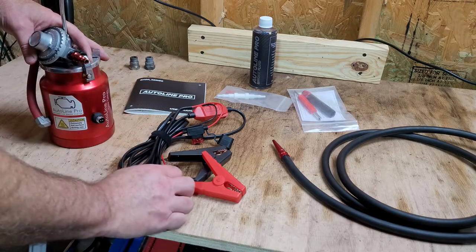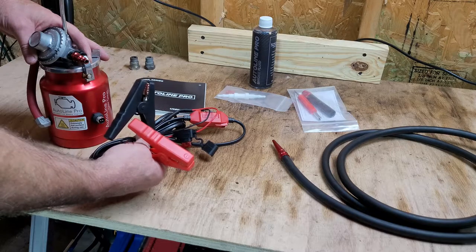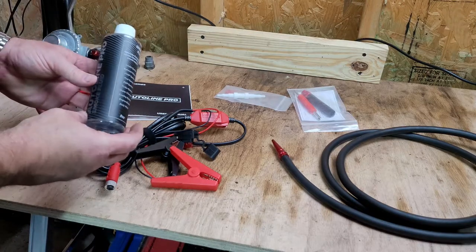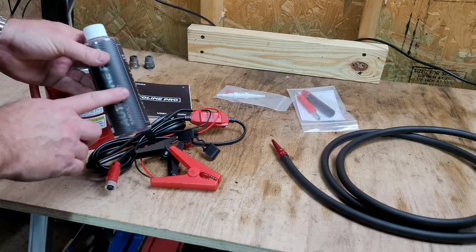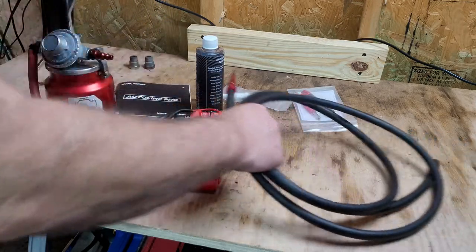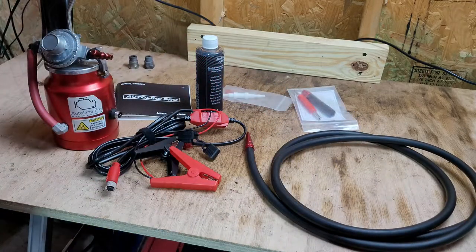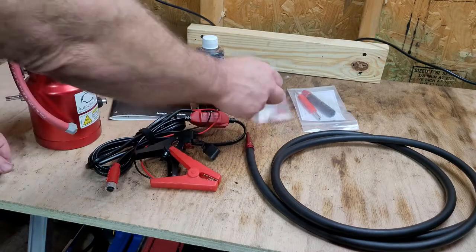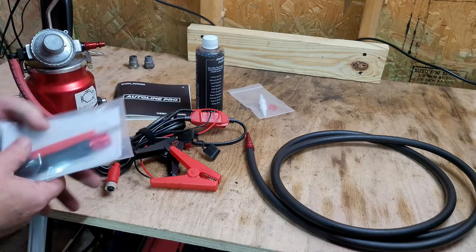It also has a connection where the power supply plugs in and it's designed to fit your 12-volt battery, so there's no need to plug it into a wall outlet. It comes with an instruction manual and a small amount of smoke fluid — you go through it pretty quickly, but it can be replaced with baby oil or mineral oil. It also includes a good length of hose, various fittings, a spare fuse, and the tool necessary to hook this up to your EVAP system.